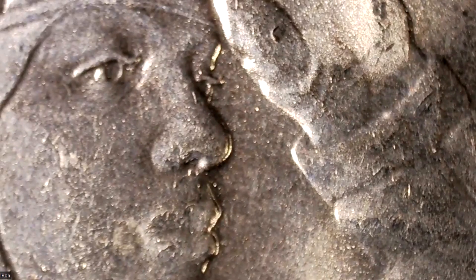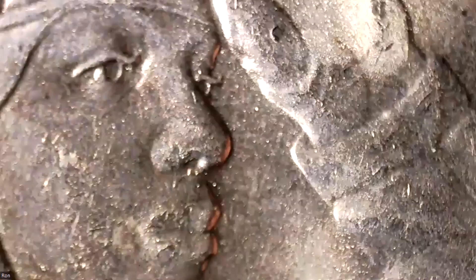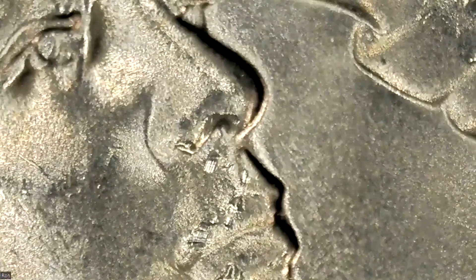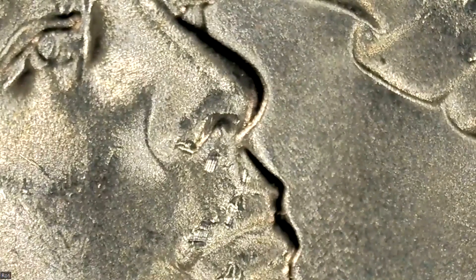Let me rotate it around. One thing you can do: if you think you have a double die or some type of doubling, rotate the coin and look at it from different perspectives. If the view of that doubling persists, then perhaps you do have some type of doubling - but if it doesn't, it could just be due to shadows. There are a lot of coins for sale on eBay for this particular type of coin. I'm going to bring it down a little lower and see if we can get a little more diagnostic here. Yeah, you can see that doubling right around the edge of the coin.